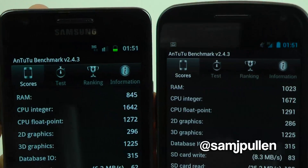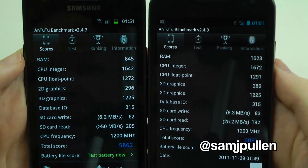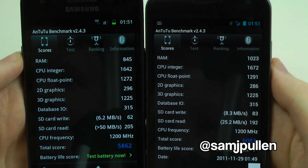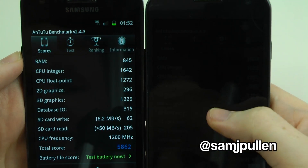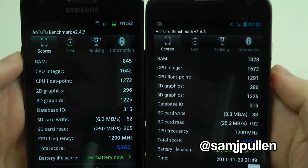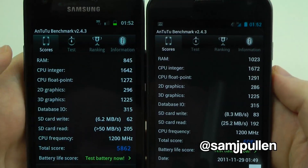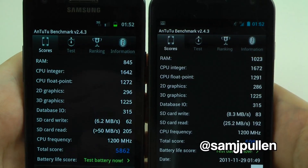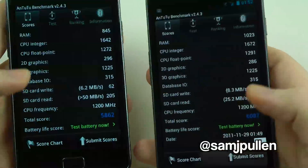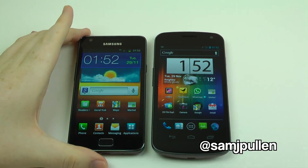So here they are side by side so you can get a better indication. The one that surprises me is the 3D graphics — identical. There have been a lot of people writing off the Galaxy Nexus for having a different GPU compared to the Mali processor in the Galaxy S2, but this benchmark says they're identical. So what does this mean for the overall test and for the phones? Honest answer: not a lot.